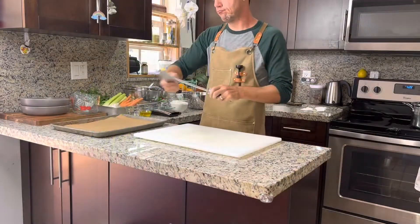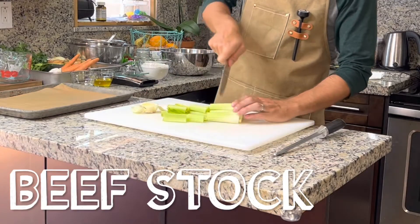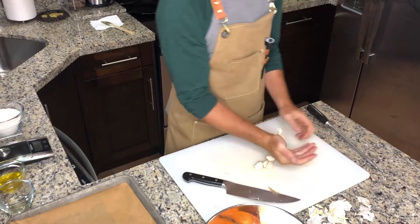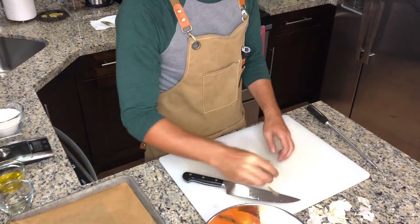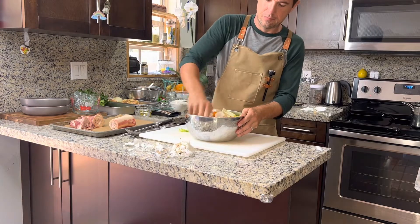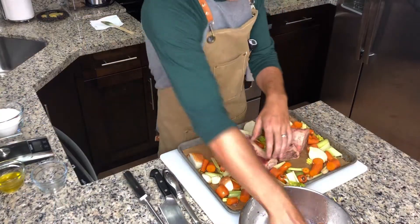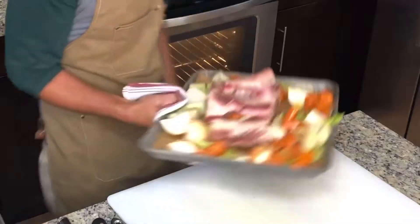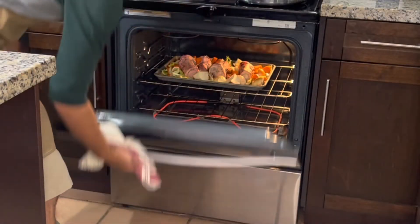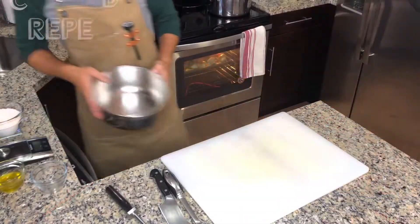Let's start off by making our beef stock. Begin by rough chopping some celery, carrots, and onions, then smash a couple of garlic cloves and put them into a mixing bowl. Toss with canola oil, season with sea salt, then layer the items onto a sheet pan lined with parchment paper. Put it into the oven preheated to 425°F and leave them in there for about 25 to 35 minutes until they're nice and roasty and toasty.